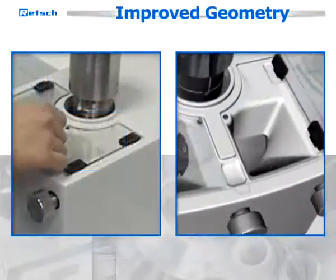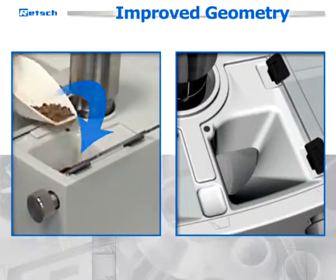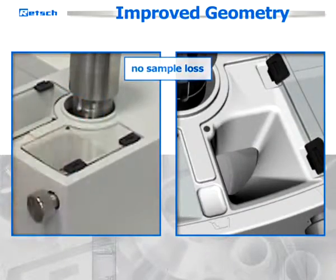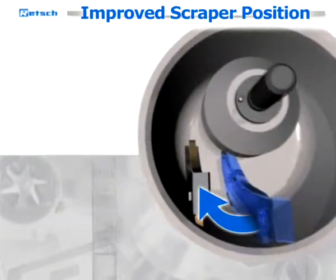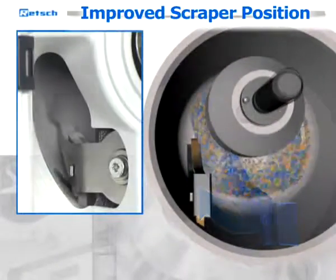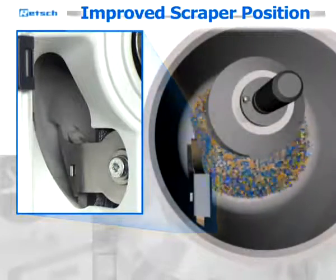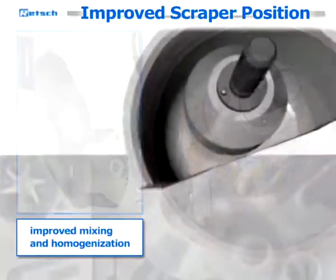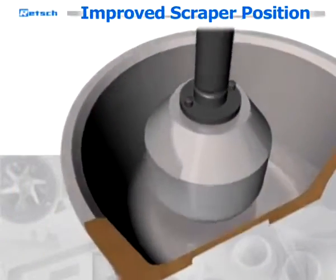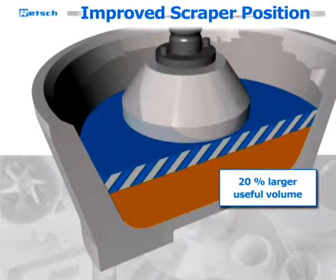The improved geometry of the feeding aperture makes filling in sample material even more convenient and helps to avoid sample loss. During various laboratory tests, the most effective scraper position was determined. It ensures that all the caked-on particles are fed back to the grinding process, which results in an improved mixing and homogenization of the entire sample. With the modified position of the scraper, the batch volume is increased by 20%.